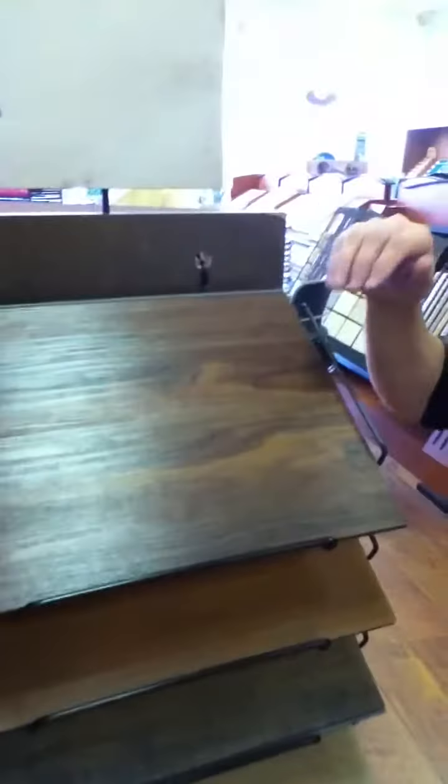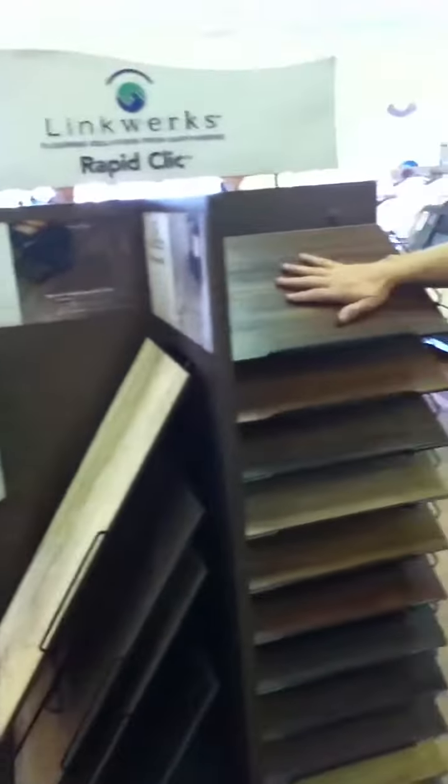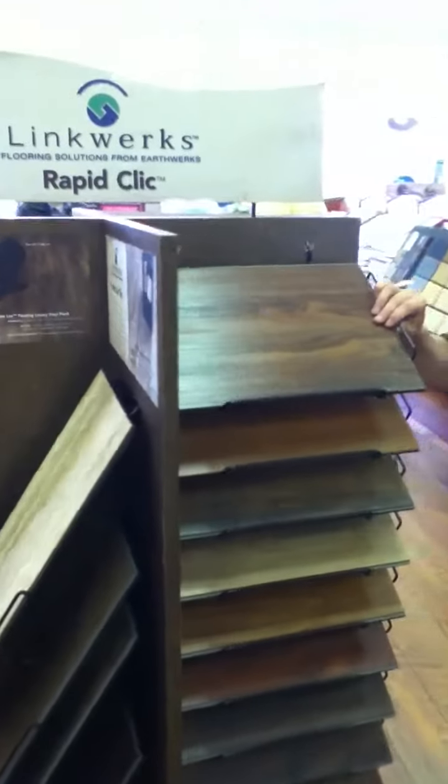We have this one reversed here. This is the FirmLock tile and the FirmLock plank. This is actually reversed, so this is the FirmLock right here that we're looking at. This is the one with the adhesive in the groove. This is the FirmLock.